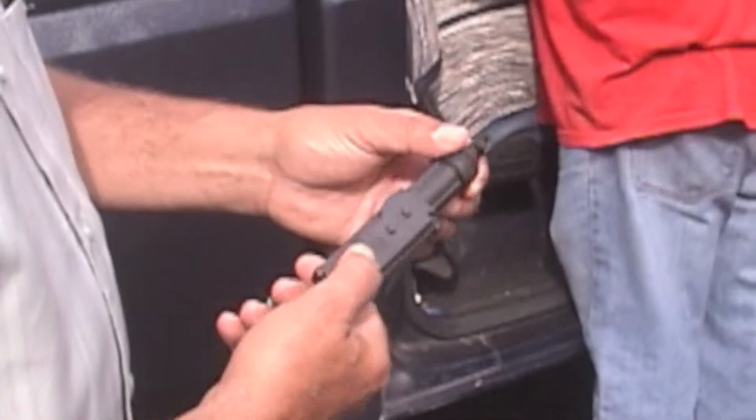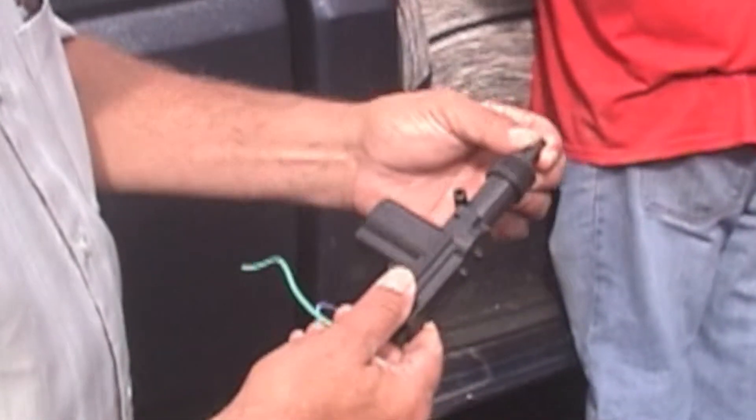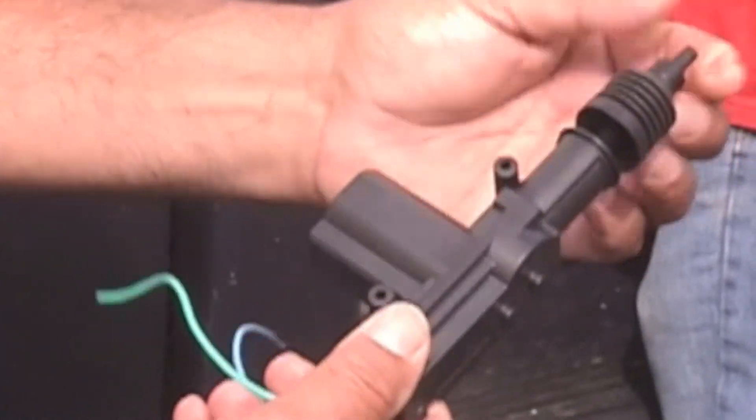Hello, this is Leo Monet. We have a Ford truck here that didn't come with electric door locks, so we're going to be doing the installation of an electric motor for the two doors.